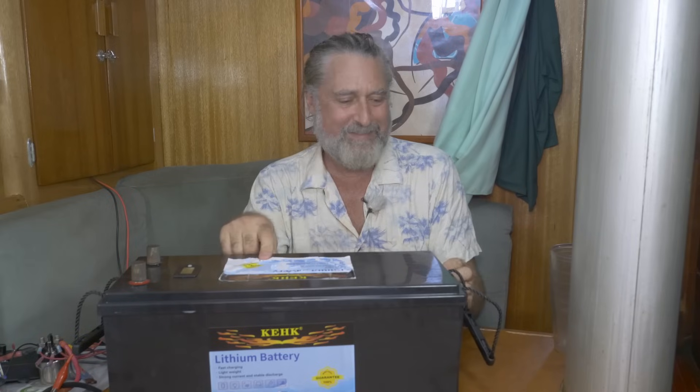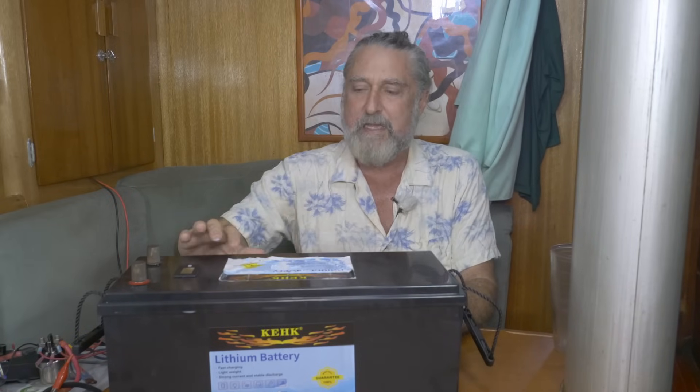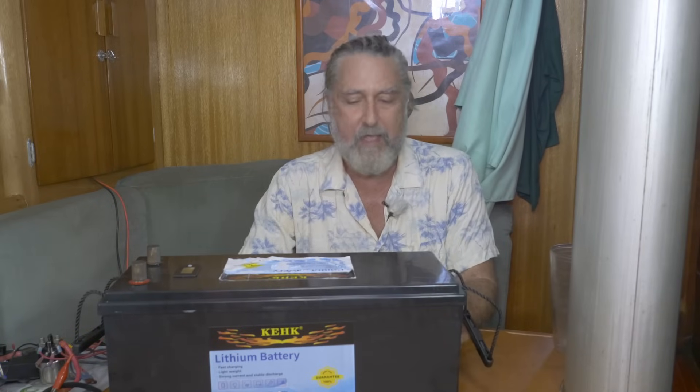Nine and a half volts is pretty low, but the cells are probably still good. Let's find out — got to cut it apart. I'll have to take it outside for that. I don't have much respect for this battery; I've had it outside because of that, and the sun got to the labels. I'm going to cut the top right off and not try to salvage the case, so this will be a lot easier.